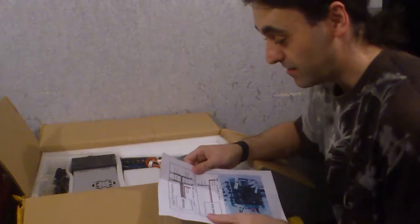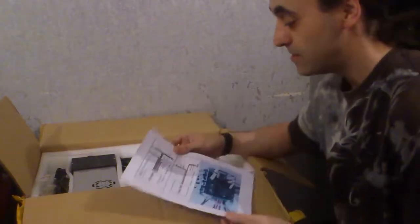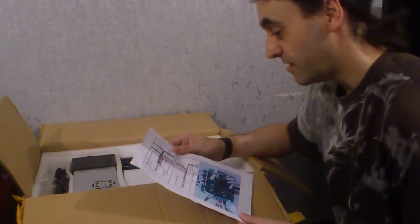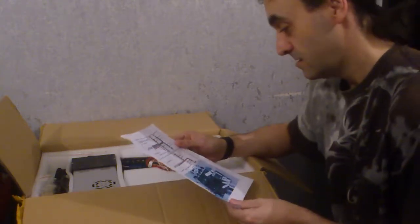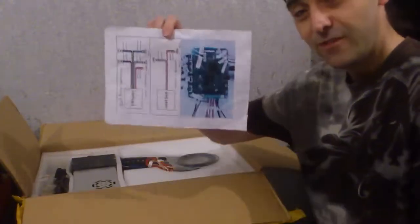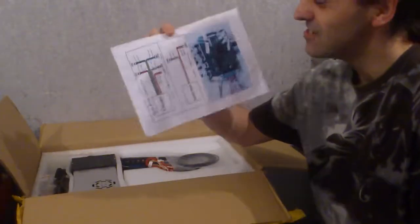It's got everything — we get a piece of paper. It's a Tronxy S5 S8. Heat bed, instructions — just the booklet. If that's what you call the instructions, it's not very good.